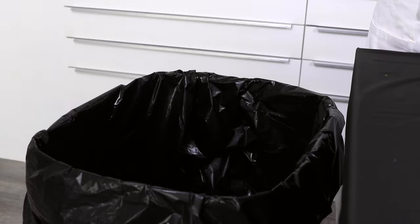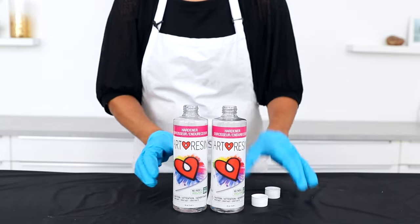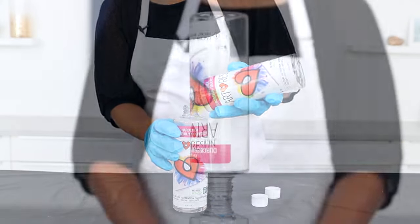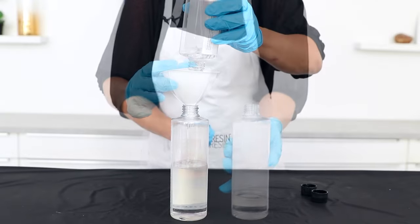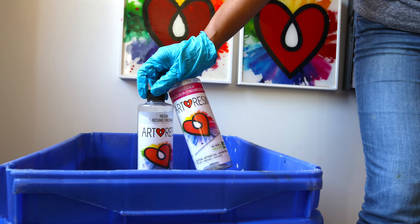Once you've resined your piece and cleaned up, you might find yourself with a little leftover resin and hardener. Don't pour it down the drain — otherwise you'll have to call your plumber. Don't dispose of it in the liquid state at all. The best thing to do is to let the resin and hardener cure together to form a solid, and then you can toss it out in the trash. Another option is to drain your resin and hardener back into their bottles — you can stack the bottles one on top of each other or use a funnel. Once the bottles are empty, you can put them straight into the recycling. And we've got lots of tips on our website on how to use up leftover resin too.